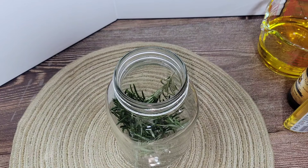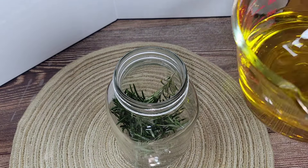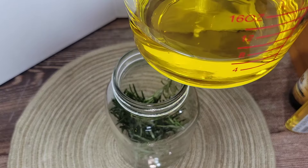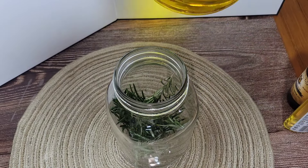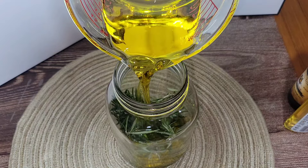The next thing you want to do is wash your rosemary, then add it to a container. Ensure that your rosemary is dry before you add it to the container — you do not want any water in this.